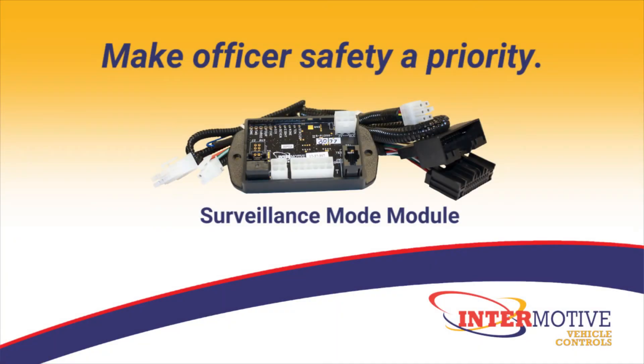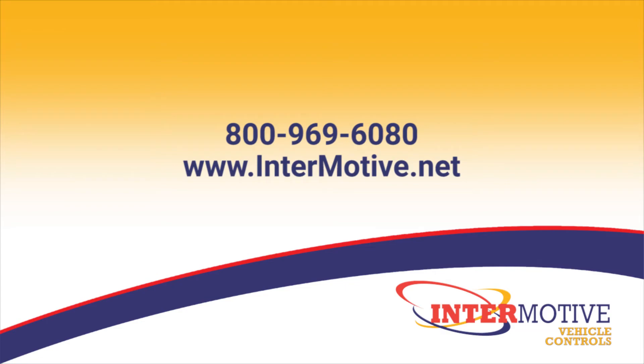Make officer safety a priority with Surveillance Mode module. For more information, call us at 800-969-6080 or visit us online at www.intermotive.net. Thanks for watching!